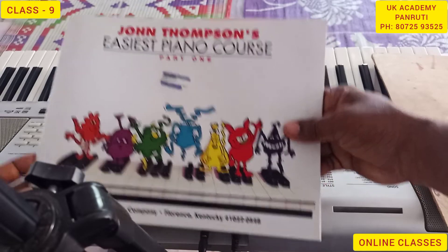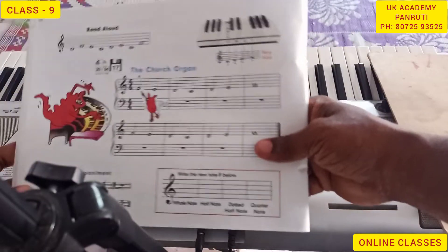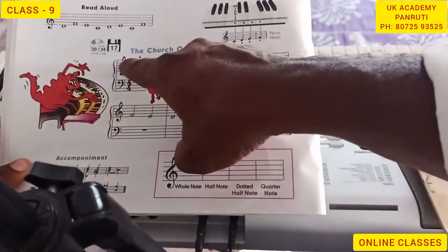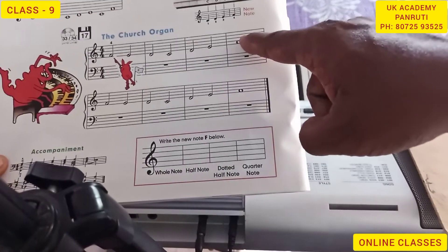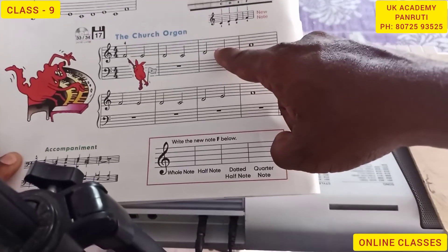The next lesson. The church organ has treble clef and bass clef. The notes have only treble clef. The name of the notes: Semibreve and Minim.